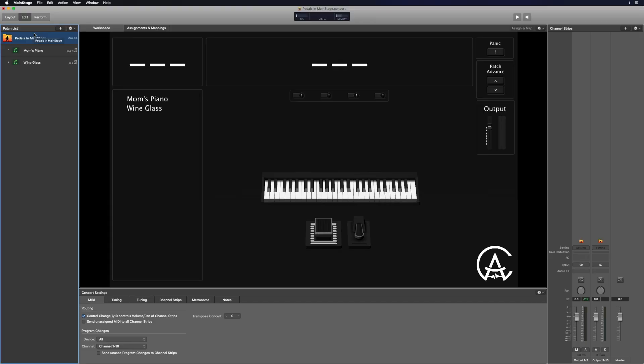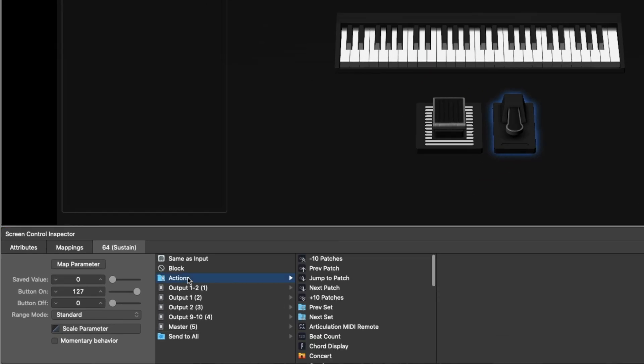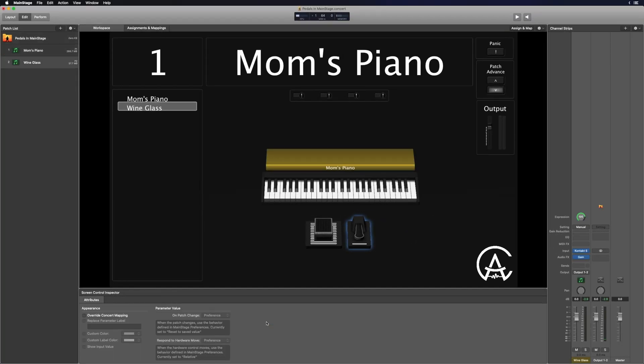Next let's talk about the sustain pedal. You can use it as a normal sustain pedal, or — what's really common — you can change it so it acts as a patch advance button. At the concert level, click on the sustain pedal, go to the actions area, and change it to 'next patch.' Now every time you press the sustain pedal it advances through your patches. That's really useful because you can still use both hands to play two-handed parts and use your foot to switch through patches.